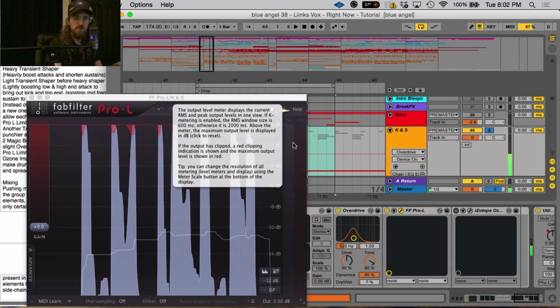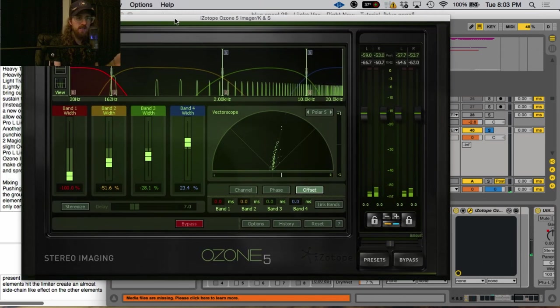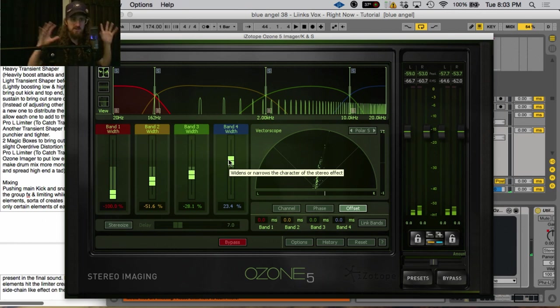Playing around with the order of these things and experimenting with what gives you the most impact — a smooth impact — while also giving you the texture of the elements and making sure everything is clean and not overly saturating or distorting any particular sound. This final limiter is actually not catching many transients; it's just more keeping it from clipping. Then the final thing I did in the group effects is add in the iZotope Stereo Imager — basically making the sub mono, making the whole beat a little more mono in general, and then boosting the sides a little bit.